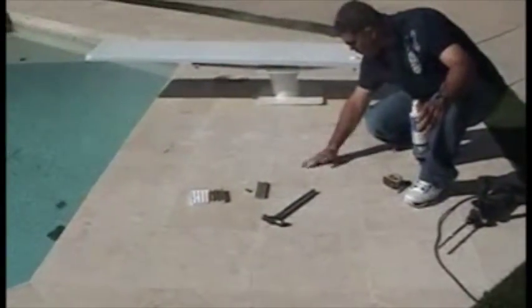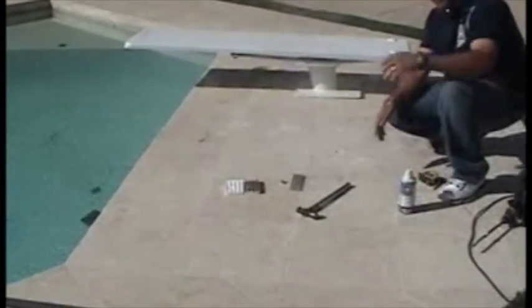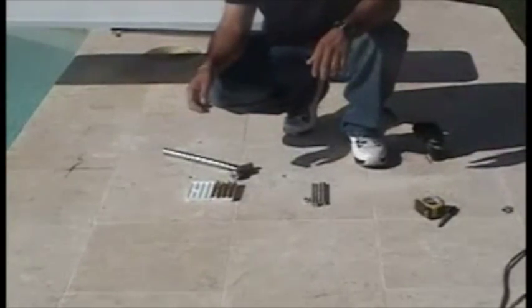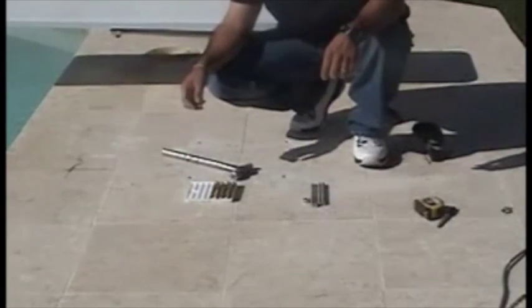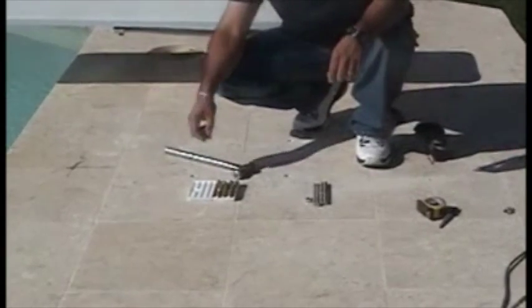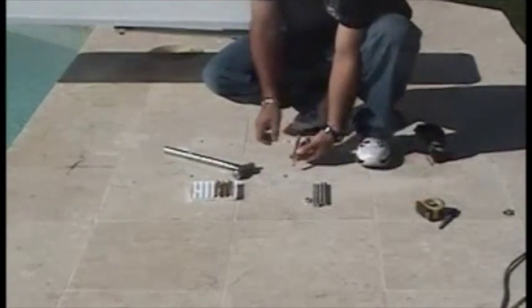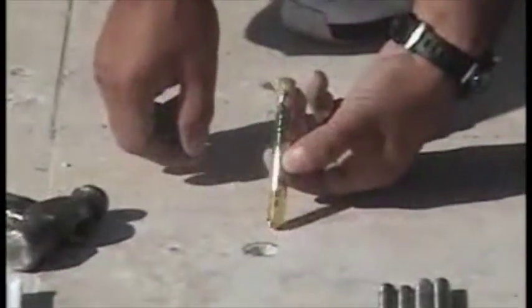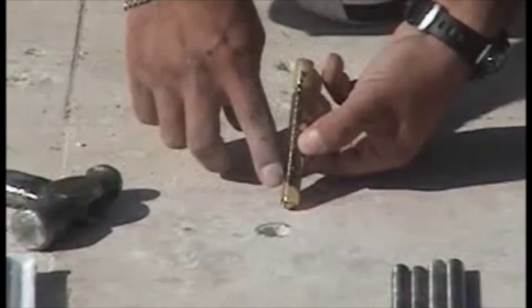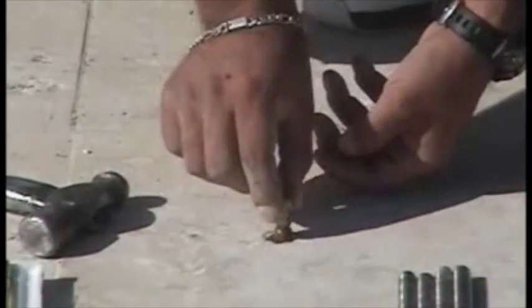Repeat that process for the other three holes. Now that we've got the four holes drilled, take a hammer capsule. With this kit, you get four hammer capsules and four six-inch all-threads. The hammer capsules are directional — at the bottom there's a little tiny arrow that points down, and that end goes into the hole. So you simply put that arrow end in and drop it into the hole, just like that.